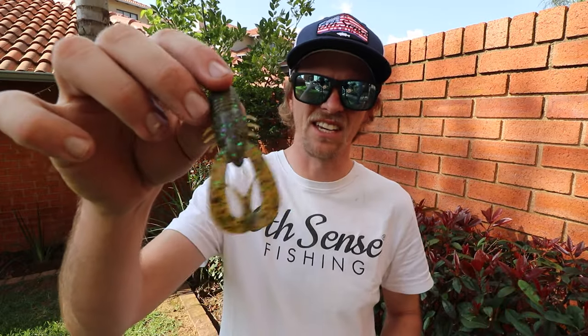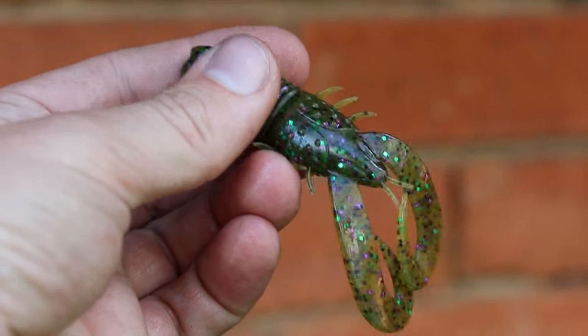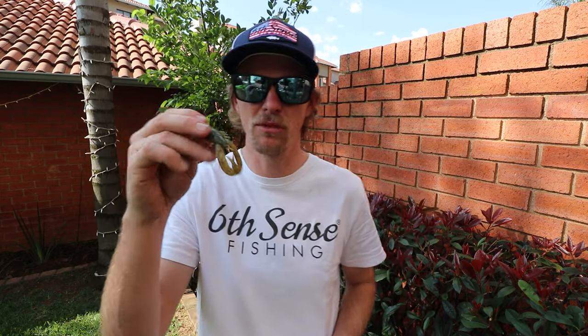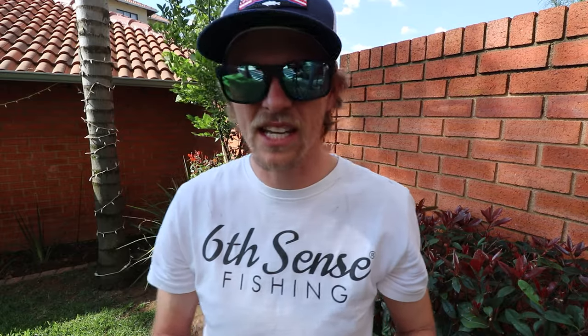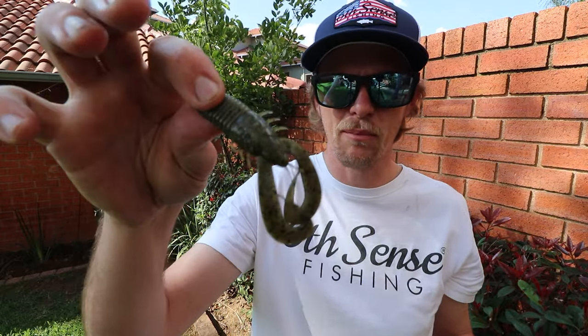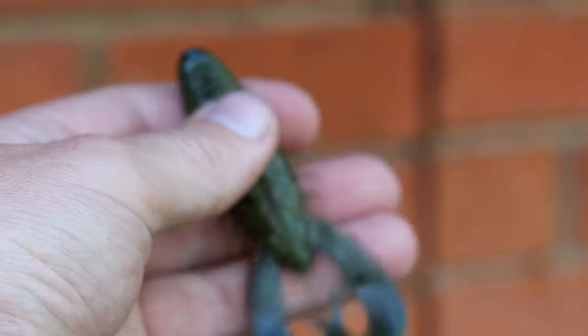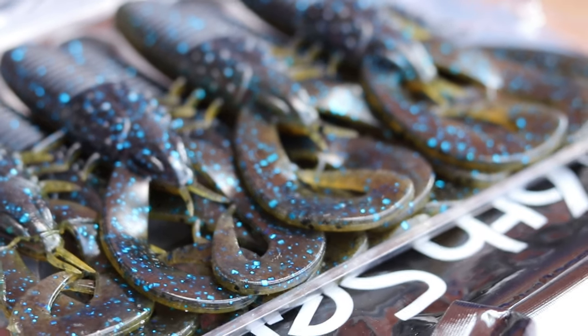Bait number two is the Sixth Sense Stroker Crawl. This is a 3.3 inch swimming craw — as you guys can see it's got those tails that flap like crazy. It is an extremely versatile bait. One color works really well in clear water, and then the Nirvana color — a green pumpkin belly with black and blue flake on top — is extremely versatile for both clear and dirty water. If you guys are on a budget, you don't have to have a whole variety of different colors.